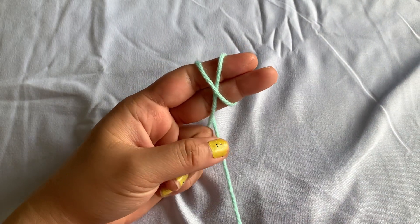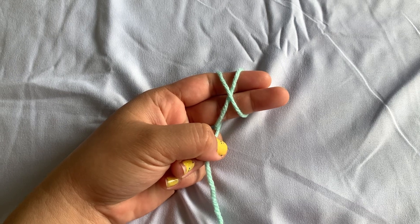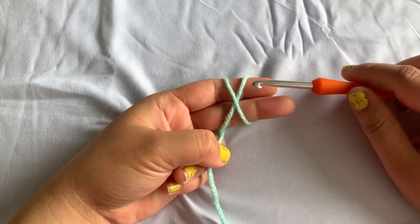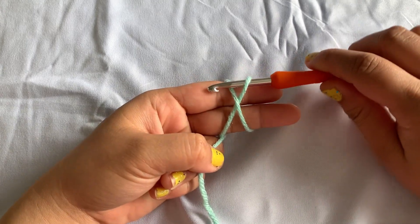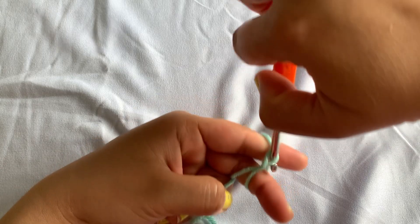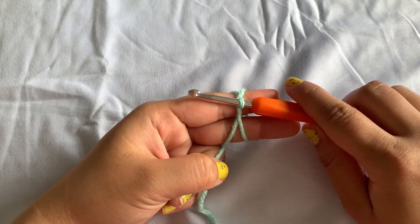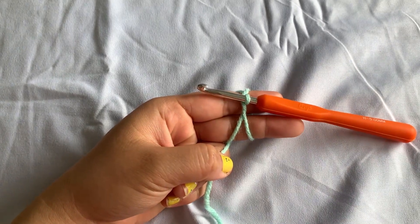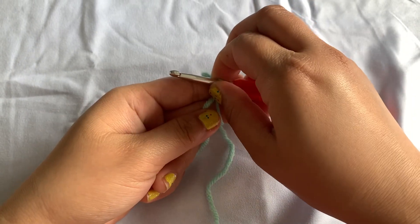First, grab your yarn and form an X. Next, grab your hook and insert it on the bottom yarn, then grab the top yarn, twist, and bring it up. Now you can use your other fingers to hold your hook.